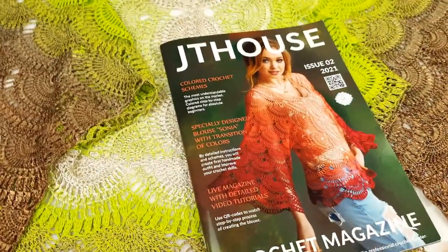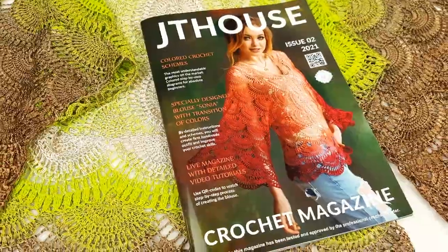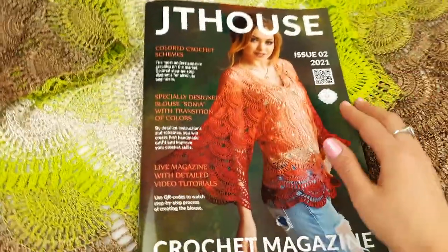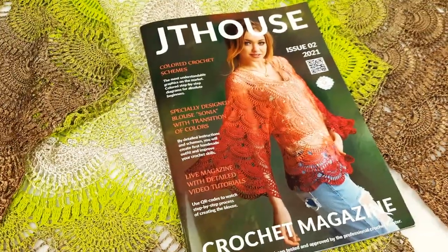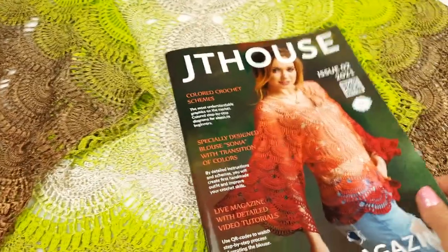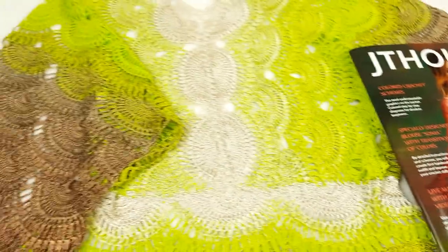It's not only a magazine — it's a crochet course with detailed colored schemes and instructions in English. Even more, this magazine is live: by using QR codes inside, you will be able to watch video tutorials from the first loop to the last stitch, and see how to create this awesome project. That's why this crochet course is perfect for beginners and for masters.